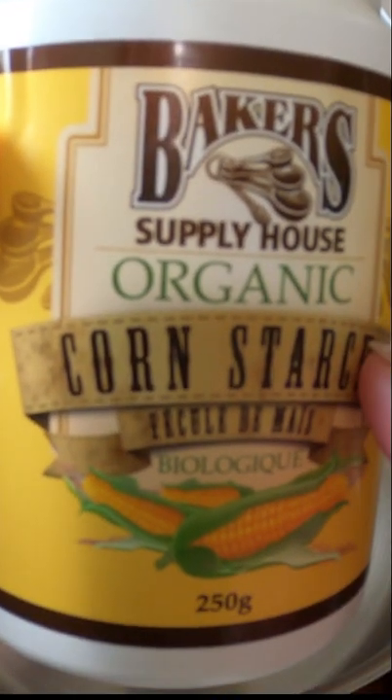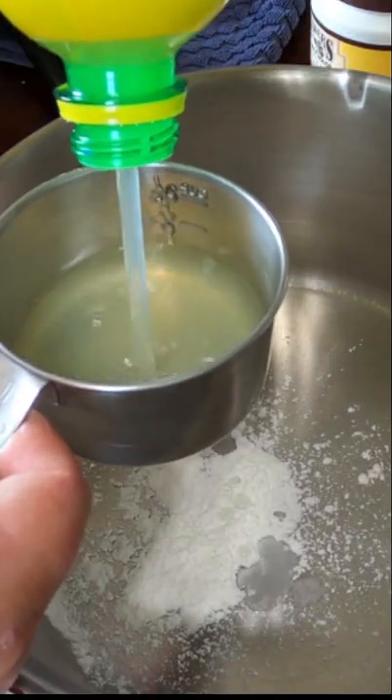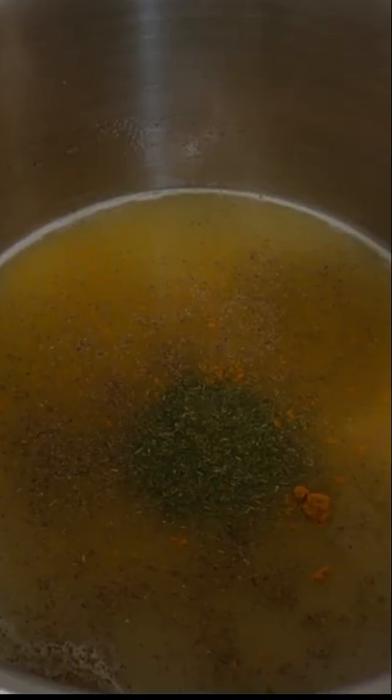One and a half teaspoons of cornstarch, cane sugar, a quarter teaspoon. I'm just going to whisk this in. Now we're going to mix the cucumbers in with the gel.